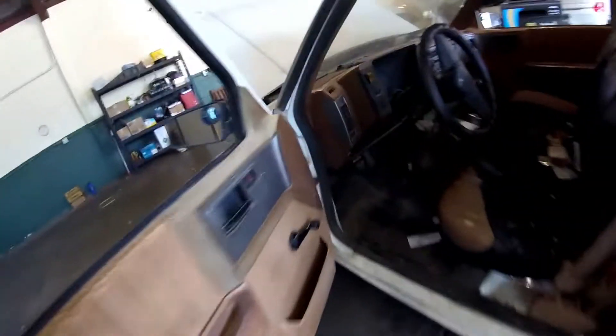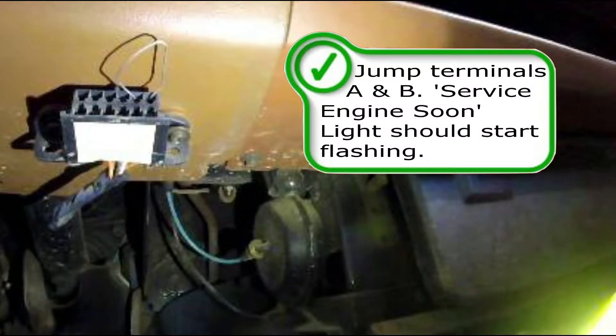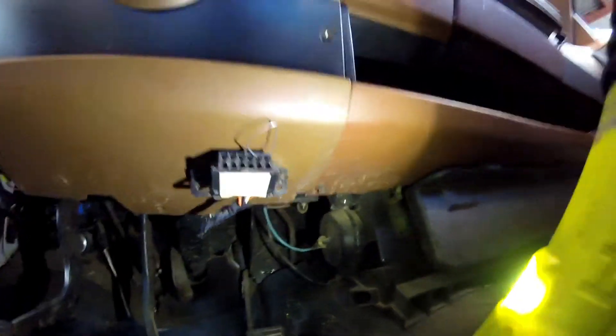Come around here. In the cab on this diagnostic link connector you need to jump terminals A and B. When you do so, the service engine light should flash. On this truck it was actually broke — that's why they failed smog.